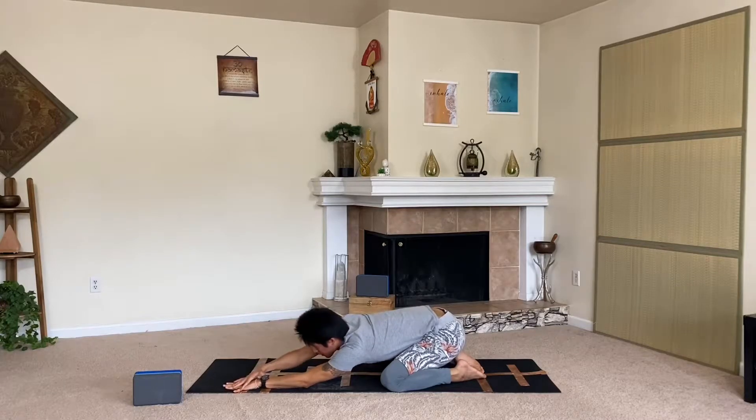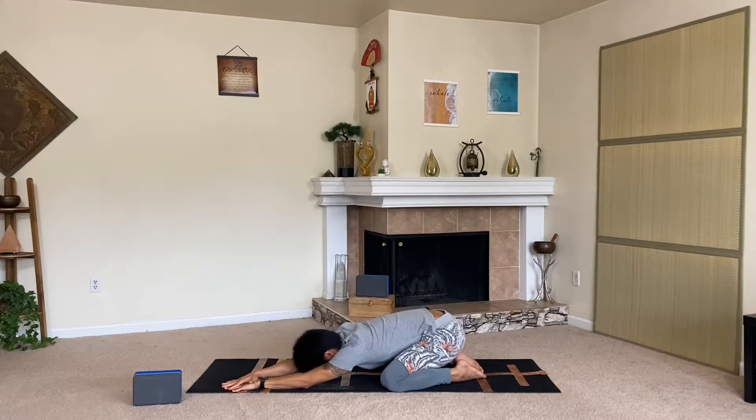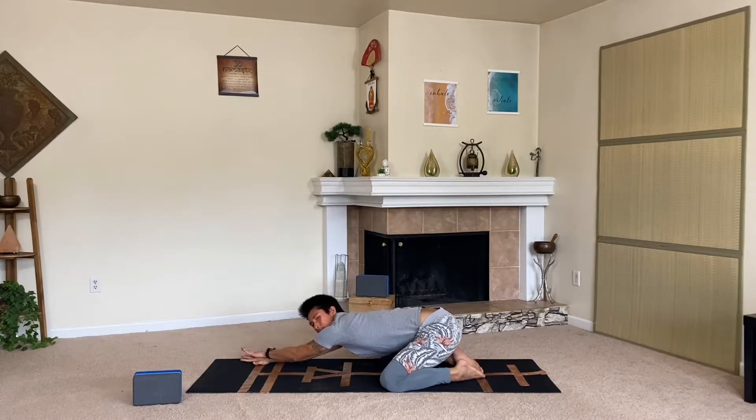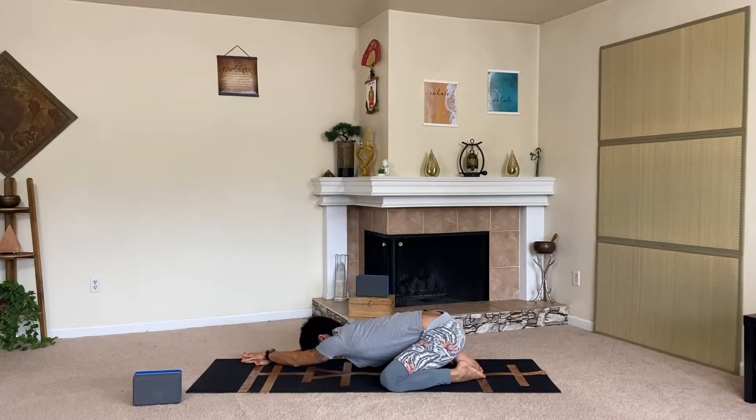Now let's stack the right hand over the left wrist and pull the right hip back as you sit down a little lower and open up that right side of the body. Lengthen up — this practice is all about creating space in every ligament, tendon, and muscle. We use our breath as a tool to allow us to do that. Switch sides: ground down the right hand, place the left hand on top, press down, and press the left hip back to open the left side body.